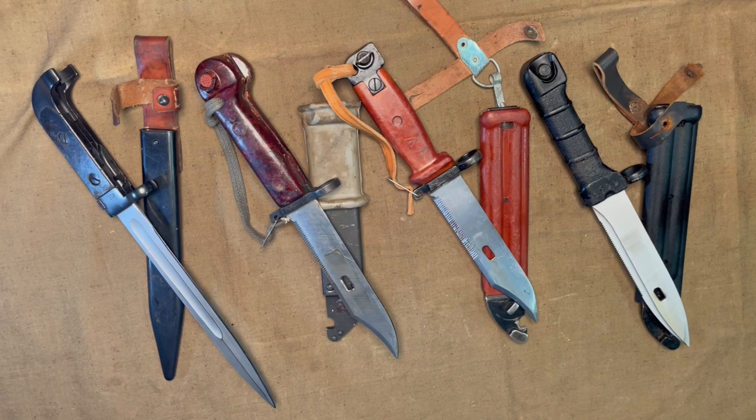What's your favorite AK bayonet variation? Do you have any that you are wanting to buy? Let me know in the comments. Please like the video, share it with others, and subscribe to the channel for more content. Thanks for watching.